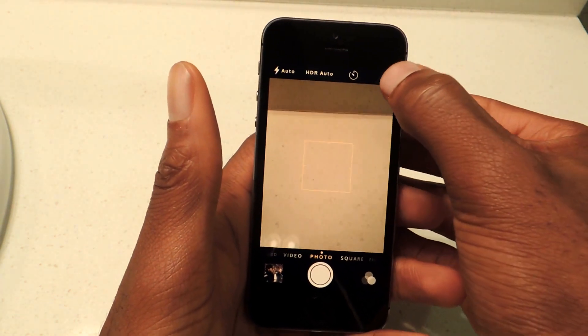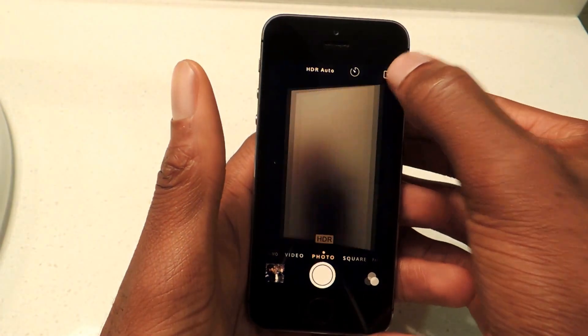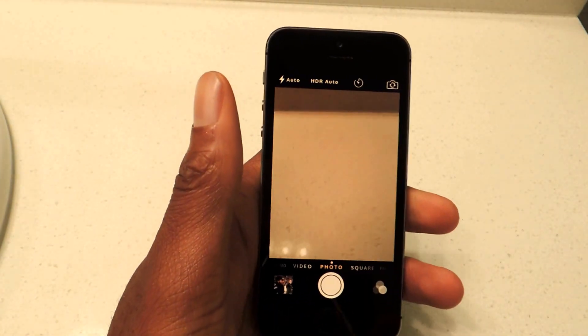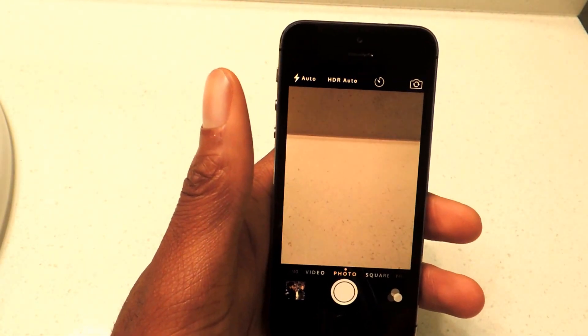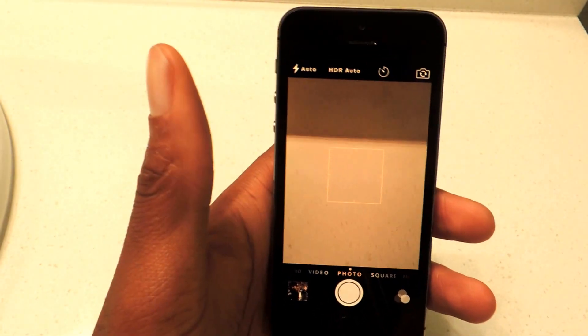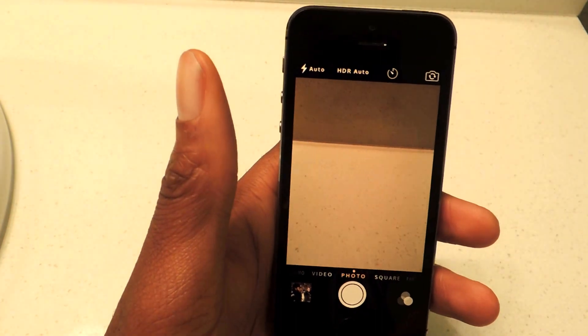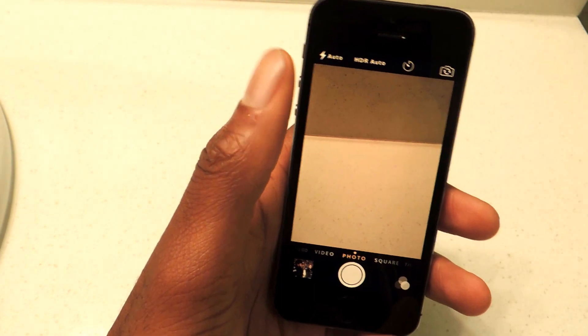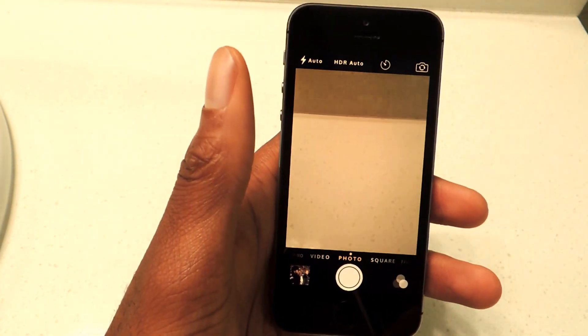Obviously, you can also do this by tapping here, but if you're trying to do it one-handed, it's actually inconvenient. I have pretty big hands, but if you have small hands, that would be kind of annoying to do. And then the autofocus feature — I can't really show you that, but if you move the camera around, instead of having to tap to focus on an area, it'll actually just do it for you.